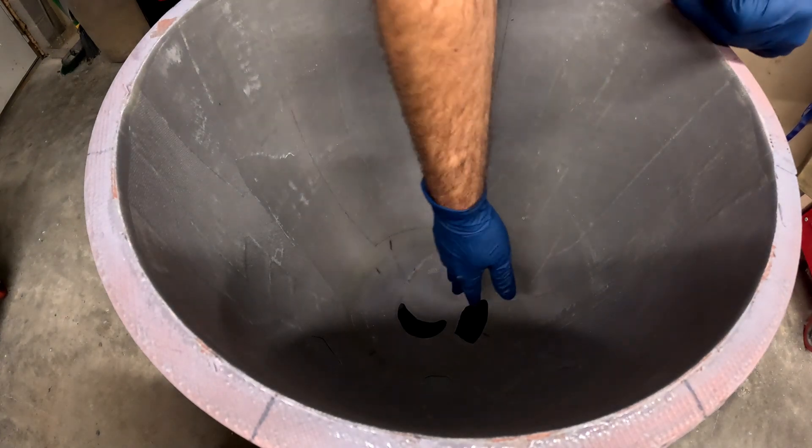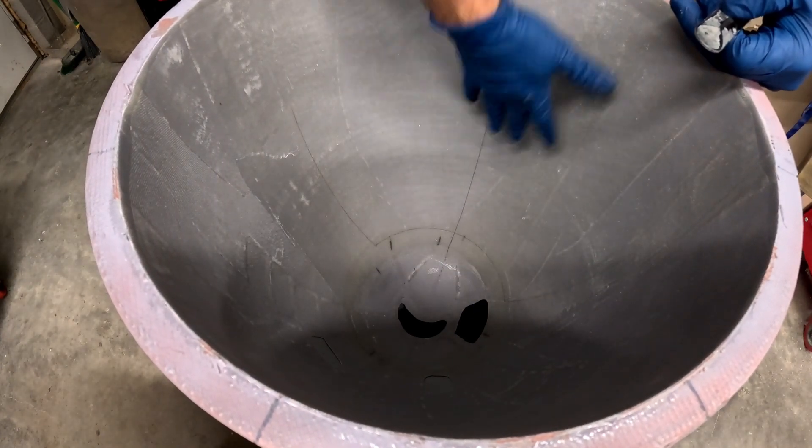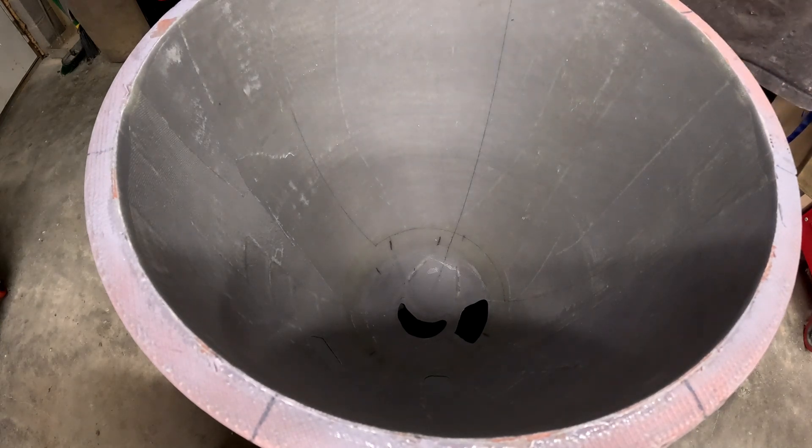The peel ply is just to smooth over the edges and give us a nice ready-to-bond surface when it's done. All the fabric layers are cut out, the part is back inside the mold, and now I just have to mix up some epoxy. This is going to take me 30–45 minutes — we're going to take you about five.